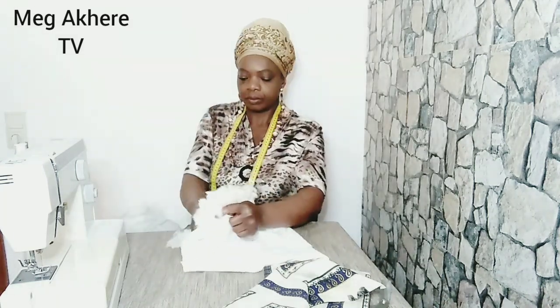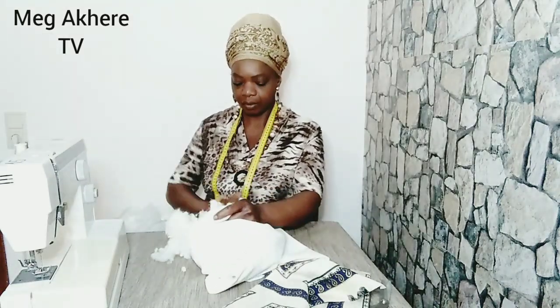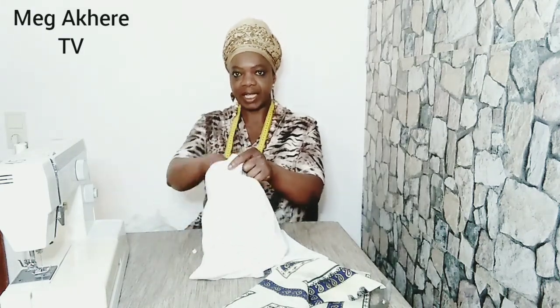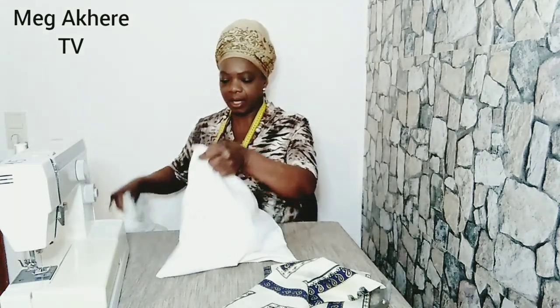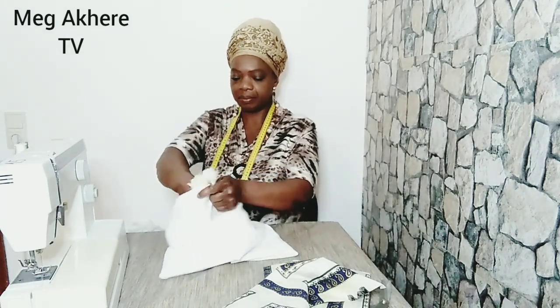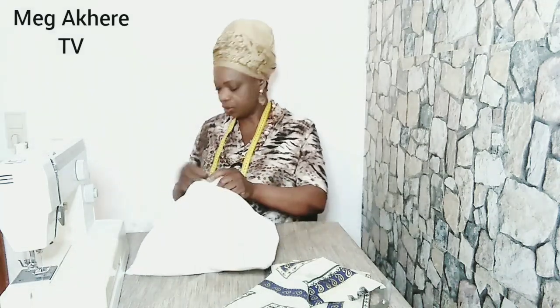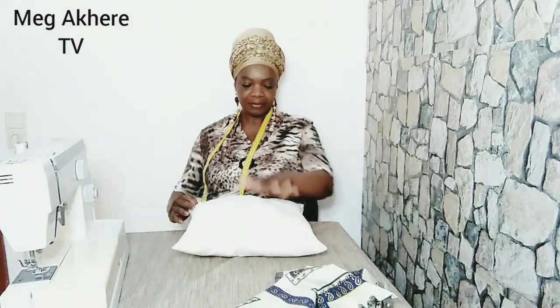The next thing I'm going to be doing now is to fill in the foam. This is a special texture mixed with foam — it's one of the best you can think of, if not the best. It's expensive, but at times when they do a sale you enjoy it. I believe it's full enough — you don't need it to be too full.